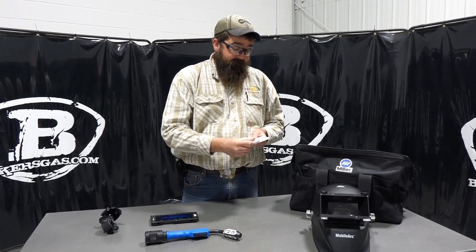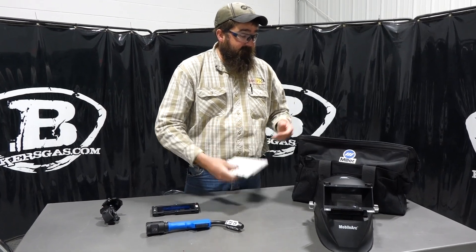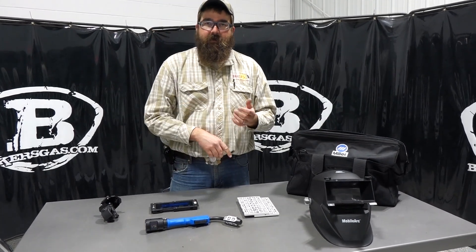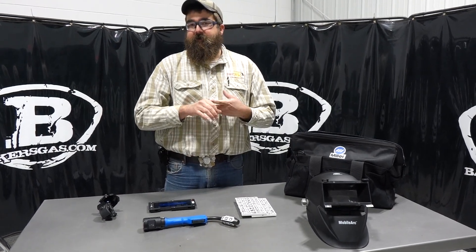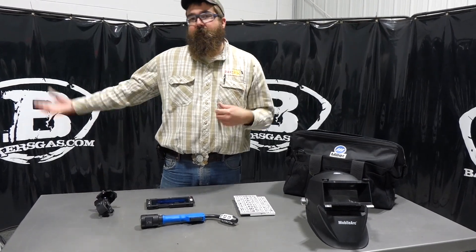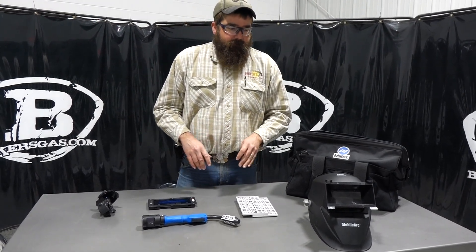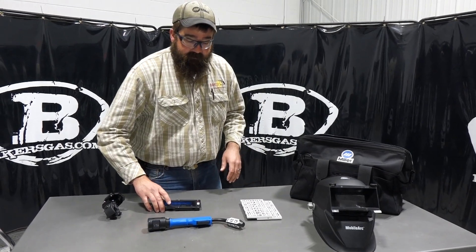It all comes in this bag. The beauty of this thing — for the price point — it all comes in a Miller welding bag. You pull it out and you've got it ready to do demos, instructional things for career fairs, or teaching in the welding classroom. You can have students out there welding in the lab or doing coursework on this thing. Very nice — it's actually very cool.